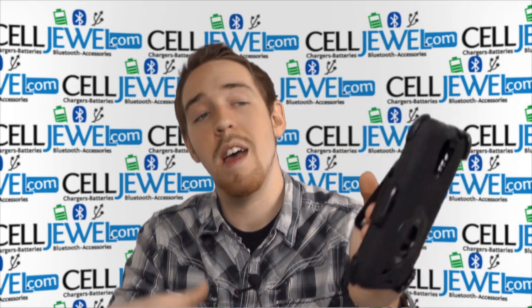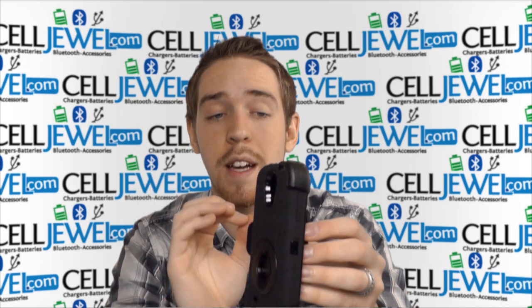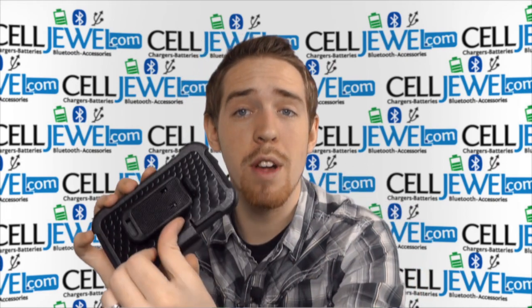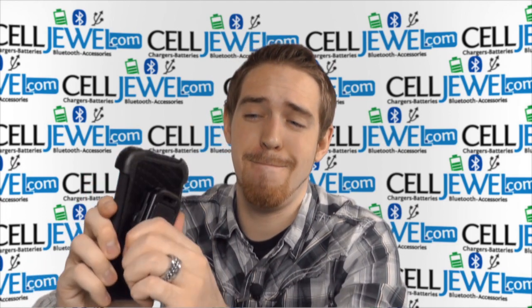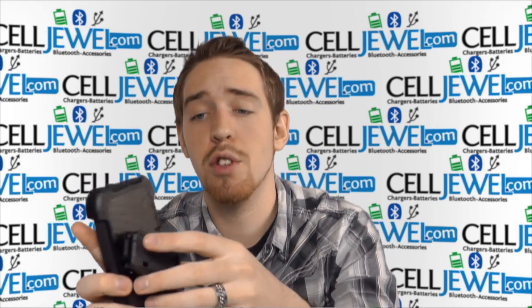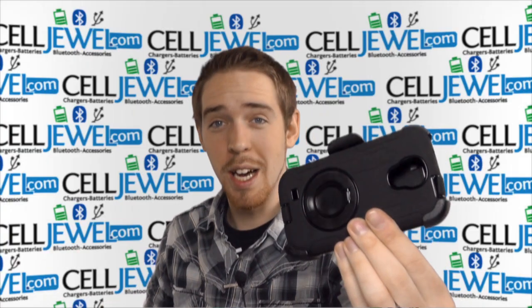It also has a belt clip so you can place it on your belt and carry it around just like so. The springs on the clip are really tight, so it holds onto your belt really well. It also rotates 360 degrees — as you can see it's a bit loud, but it allows you to rotate it, which is really awesome. Great product — buy yours today at celljewel.com.